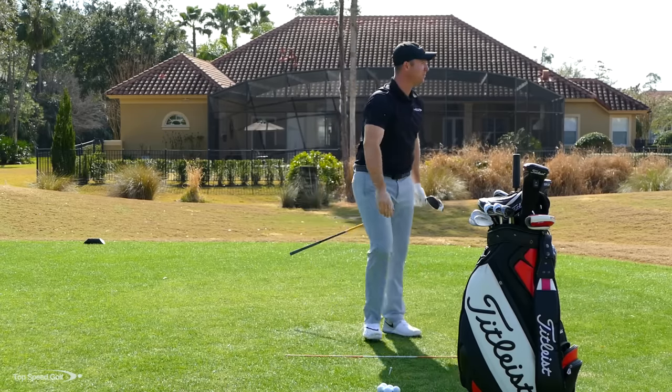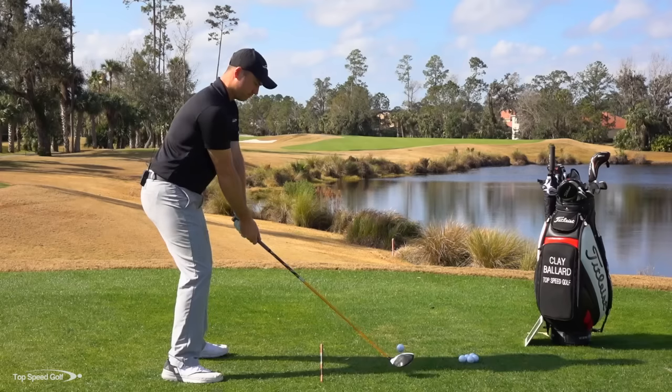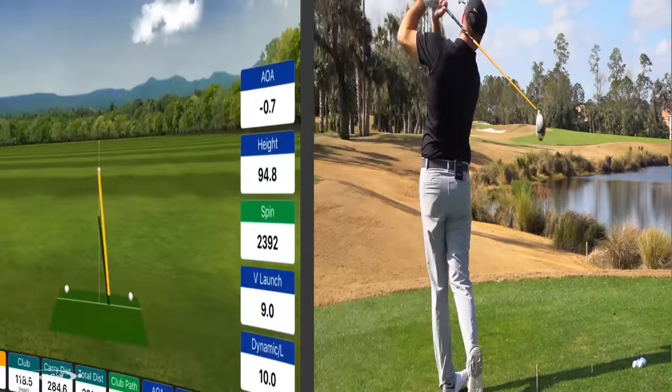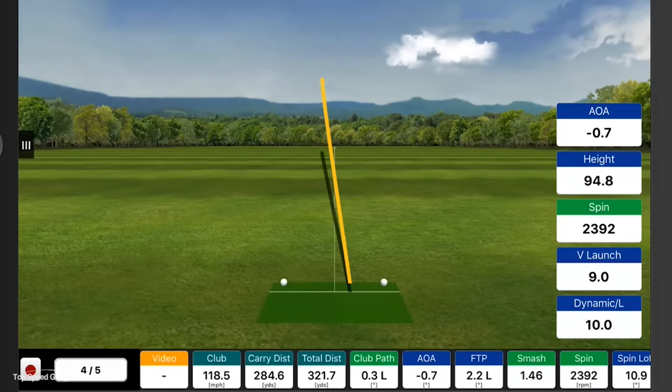Not quite as solid as the one before, but I'll still take that — felt like I swung pretty hard. My club head speed was 118.5 — very happy with that. 284 carry, went a little bit lower, really ran over the hill, and got 321 total distance.